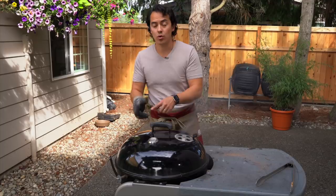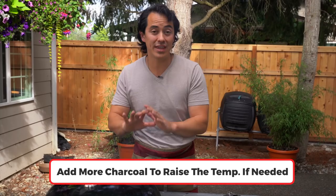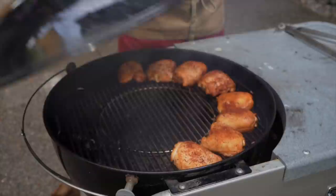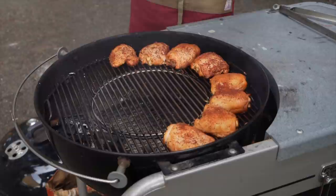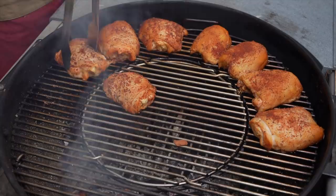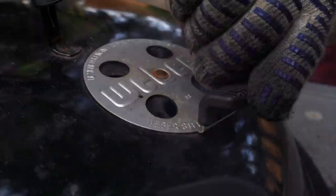The 15-minute timer has gone off. Even though the temperature wasn't around 300 degrees at first, it finally got up there. Keep that lid on and adjust everything at the 15-minute mark. Let's take off the lid and check the chicken thighs — look at that, there's some nice color on there. The wood chips have basically all burnt away, so I'll replenish those. I'll give the chicken a half turn, moving the ones farther from the charcoal to the front, then cover it and set another 15-minute timer.